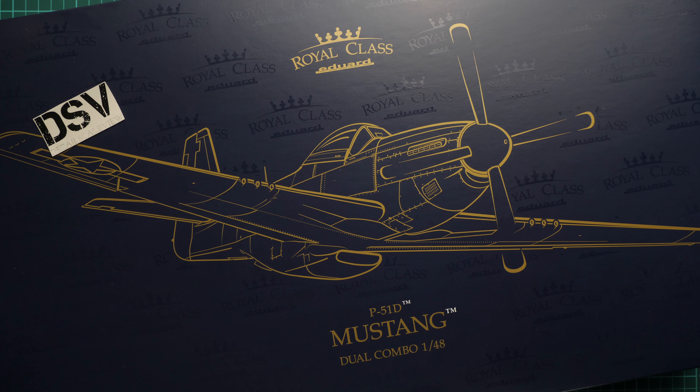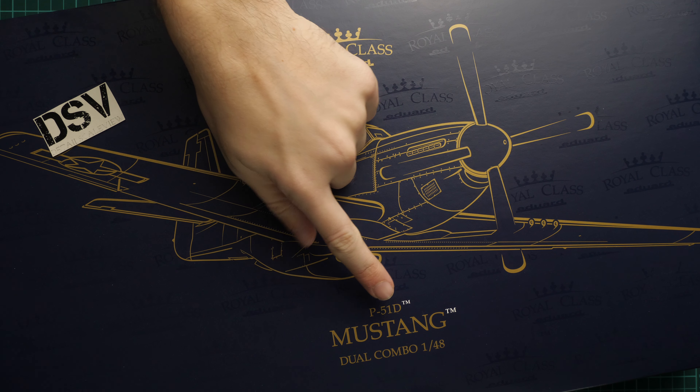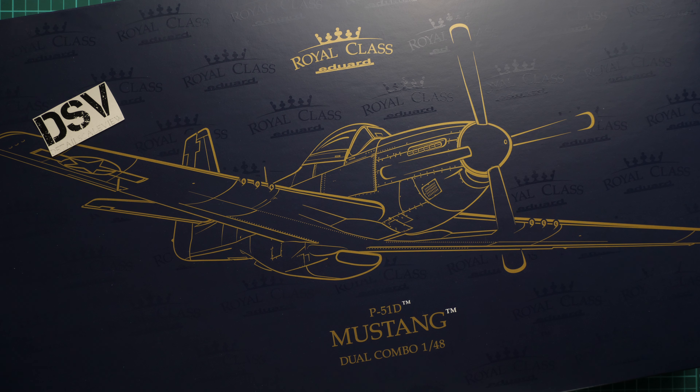Hello everyone, today we have a new video review. As you can see, this time we are going to check a fresh release from Eduard — it's a Royal Class kit, and it comes as a P-51D Mustang dual combo in 1/48 scale.